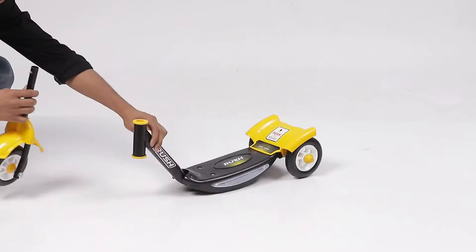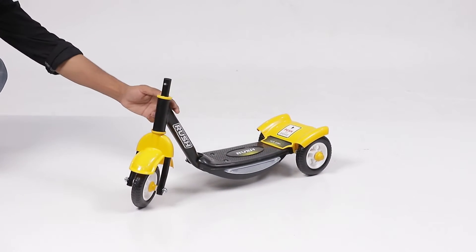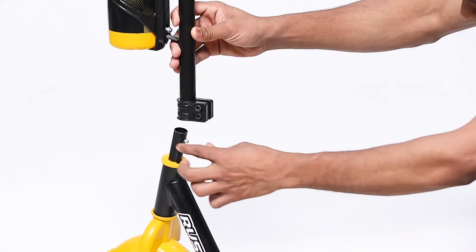To start, take the main body and place the front fork onto the main body. In the next step, place the bottle pipe to the main body and tighten it with the help of the L key provided in the product.